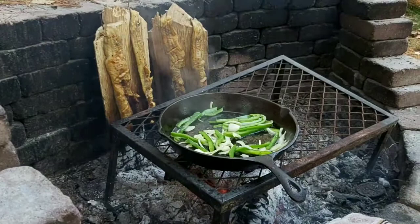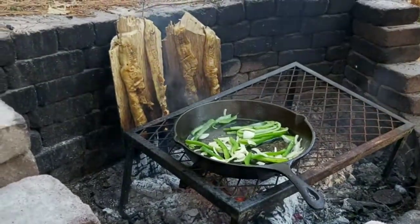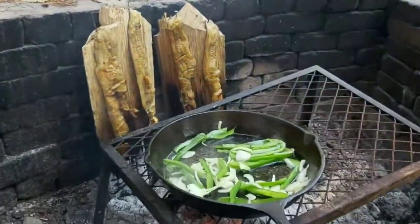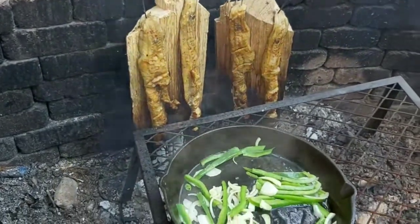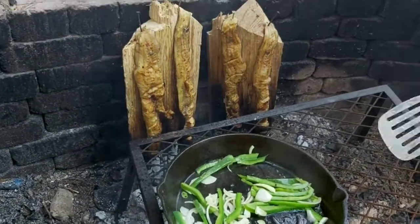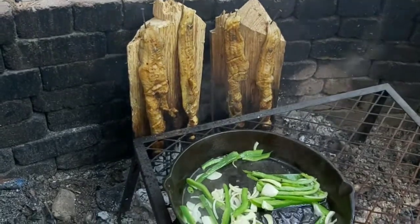As you can see in the back, we have some plank burbot. This is burbot that we caught last winter, and we thought it'd be really nice to plank it up alongside the heart.